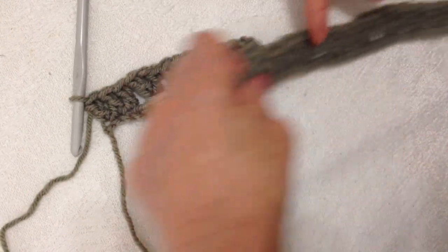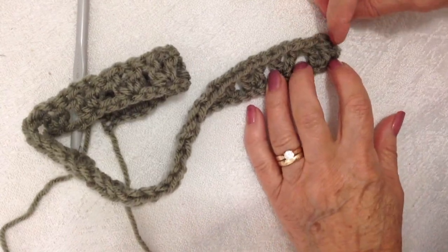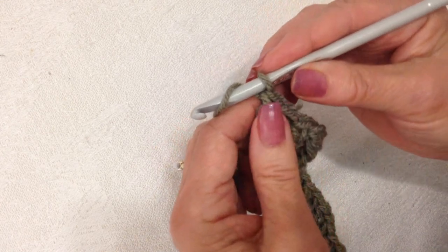So I have three double crochet, V-stitches all the way across the row, and three double crochet at the end of the row. Each row will be exactly the same until you get to the underarm section.